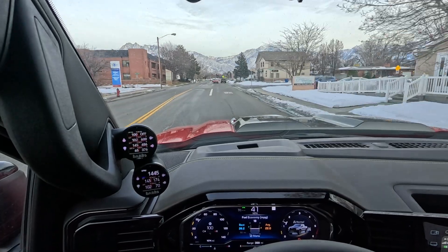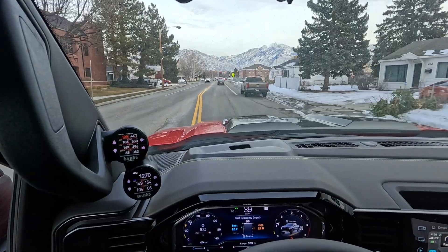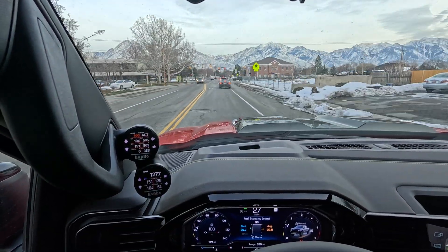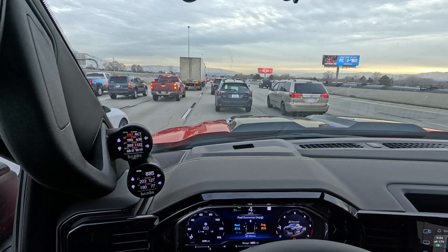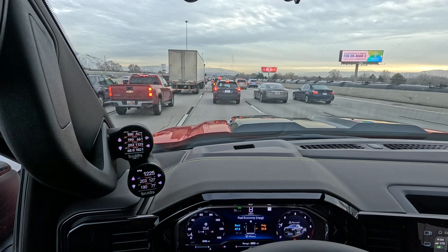I just completed a regen on my 2024 Silverado 1500 LZ0. This is going to apply to all of the 3.0 Duramax diesels. What I'm going to show you is exactly what a regen is, what happens on your dash, and what kind of issues may arise and how to correct them if you're not able to complete a regen.